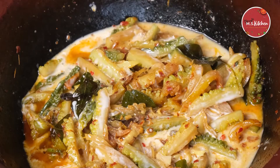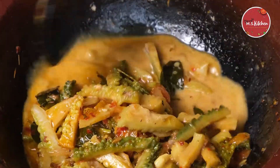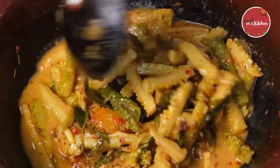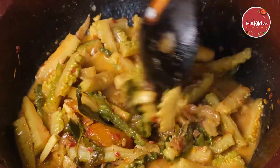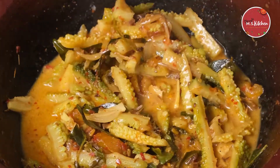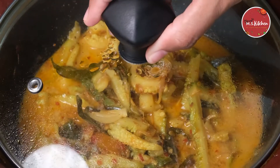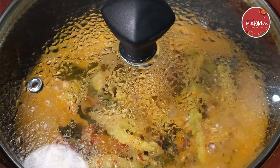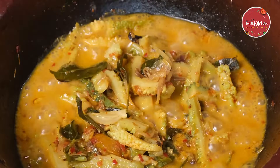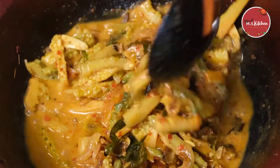We will mix it in the right place. As we have to make the recipe, we will put it in the description box and let you know. We will add the pot — the pot is made in a pot.